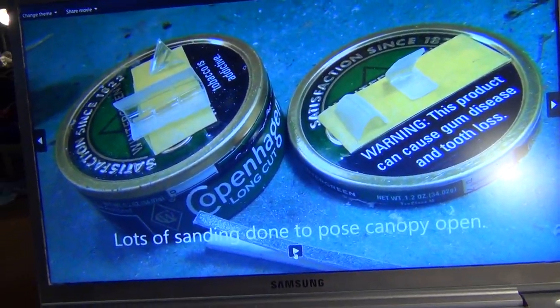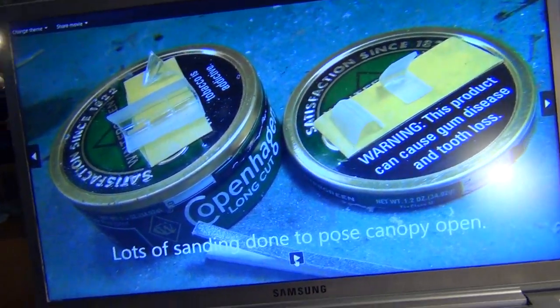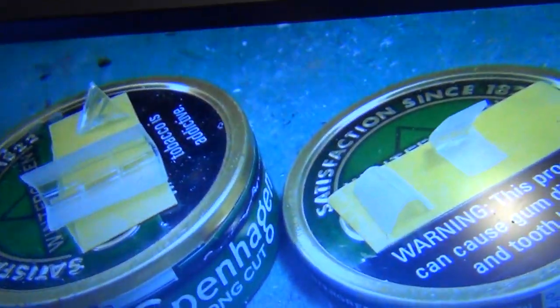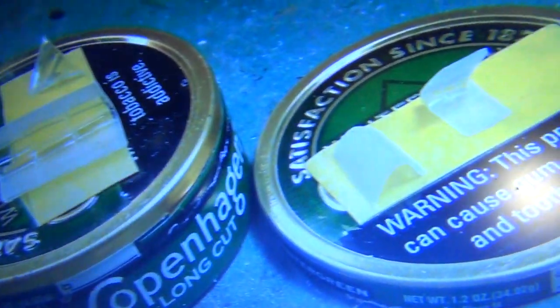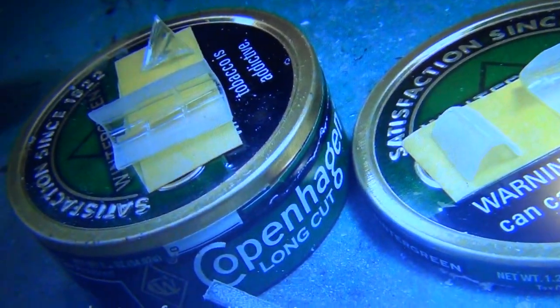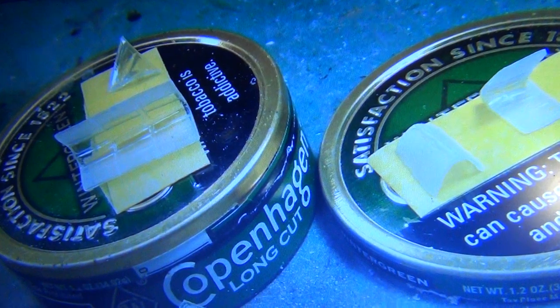I wanted the canopies to look like they were slid back. Being the thick plastic they always give you, I actually had to really, really sand down the back piece where the gunner is, and up where the pilot sits, so that they would slide together and look a little more natural. As they were, they were just too damn thick.